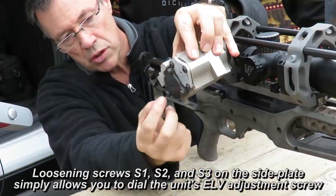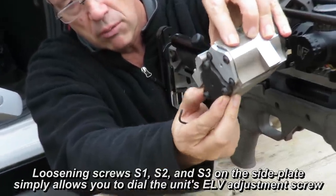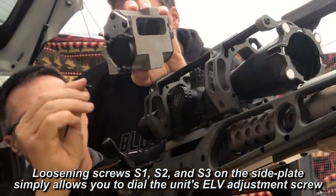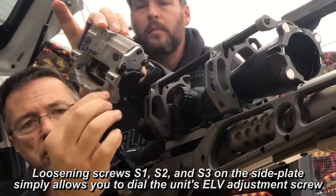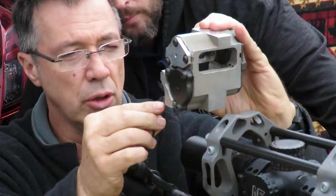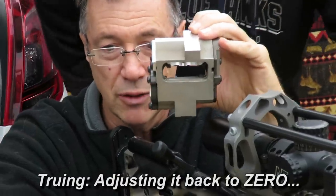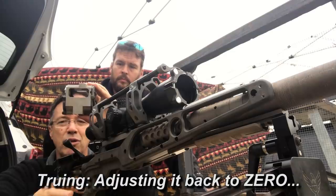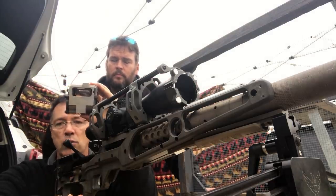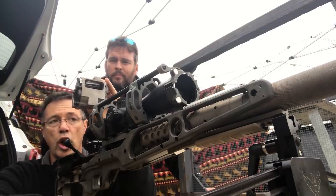Once the screws are loose, the unit can move freely. Take your Allen driver, put it in the drive socket, look downrange, and turn that screw until your horizontal line lines up. At that point, with a little bit of practice, you'll be within a minute or two of MOA of being back to zero. You are now re-referenced — that gets you back to zero, back to a starting point. You are no longer lost.